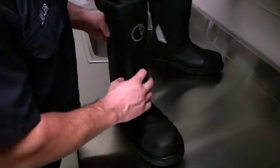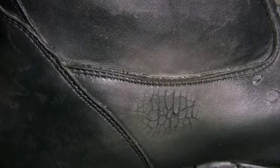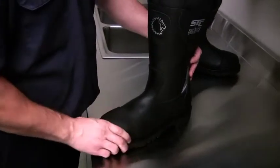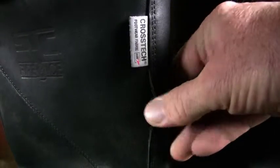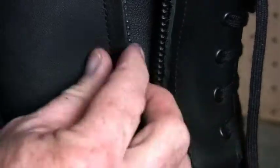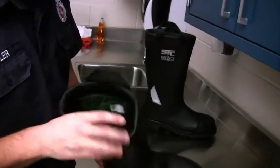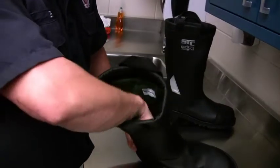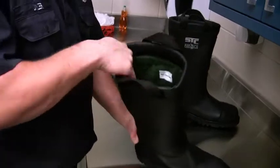Inspect for damage. Look for cuts, tears, or punctures; thermal damage; exposed or deformed steel toe, steel midsole, or shank; seam integrity including missing or broken stitches and delamination; closure system damage and functionality; damage to the liner such as tears, thin spots, or separation from the outer layer; and heel counter failure and loss of water resistance, which typically will be detected by the firefighter.